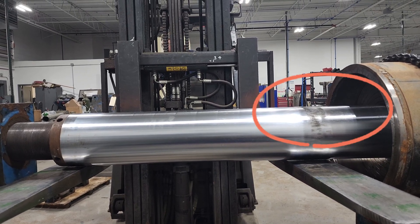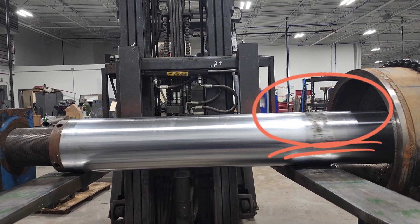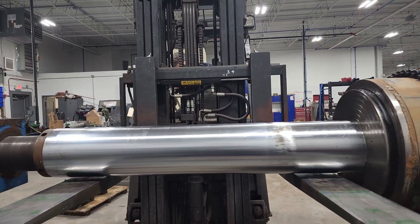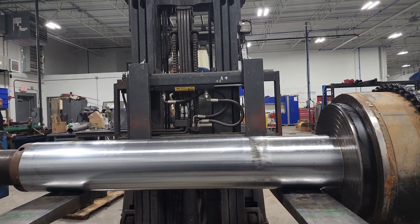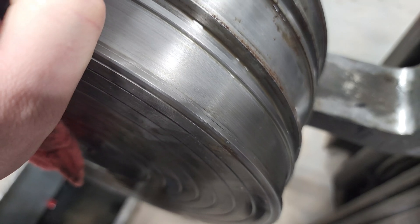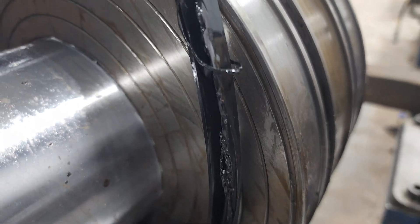These wear marks are not a good sign. It matches the light scoring within the tube. The seals look okay here, but tell a different story when taken off.